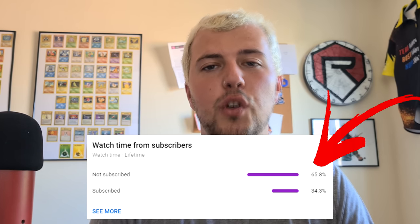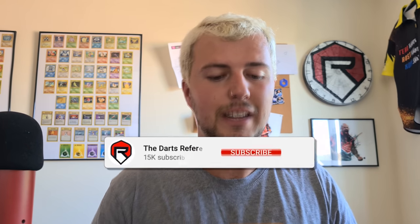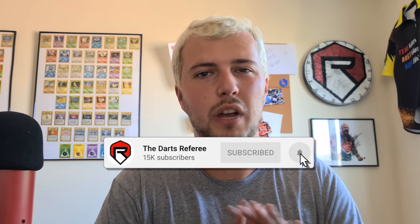Before we get into that, 65.8% of you guys right now are not subscribed. So if you haven't subscribed yet, smash the subscribe button. That's helped me get up to 17,000 - we're like a hundred or so subs away at the moment, so if you can help me out that'd be marvelous. Also smash a like on the video, and yeah, let's go throw some holy flight dart things.